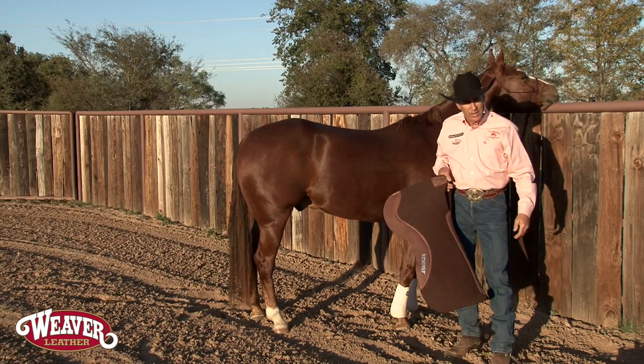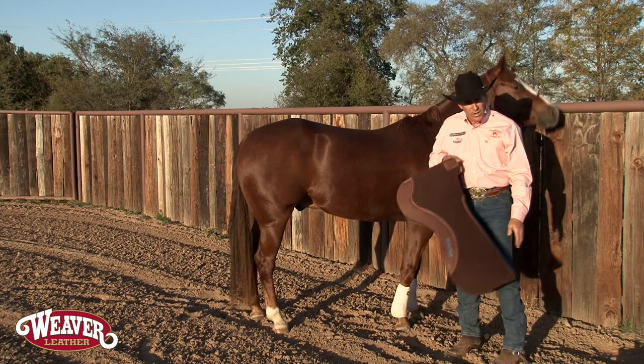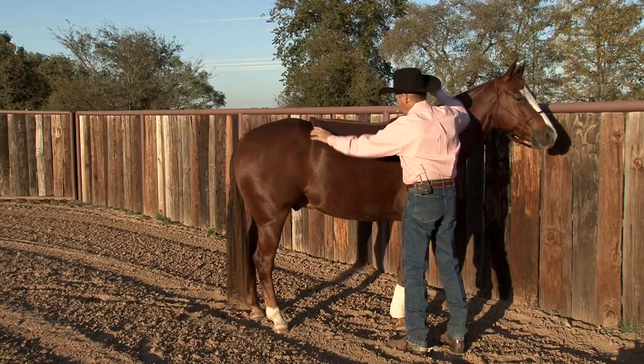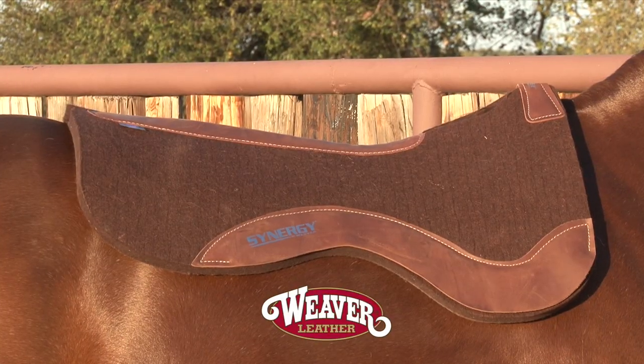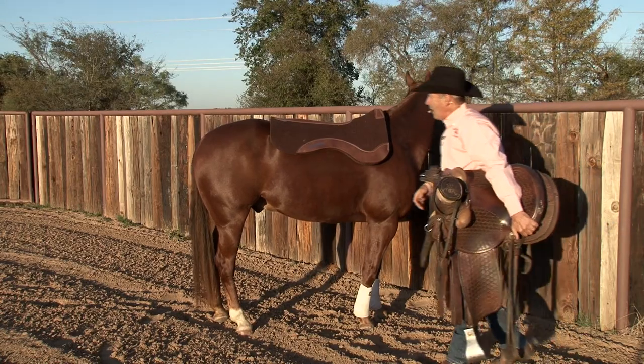Something as simple as saddling up your horse — let's talk about this. I'll share with you things that people have shared with me over the years. I'm going to set this pad up on this horse. I've got a nice Weaver Synergy pad here, and let me show you what it looks like to set a saddle on a horse.